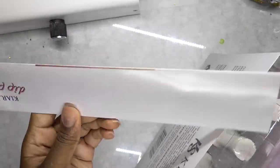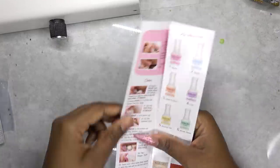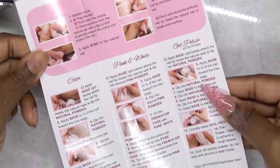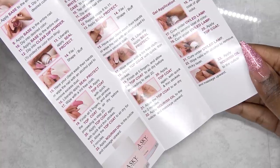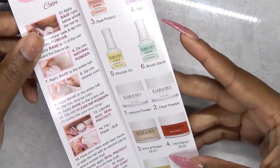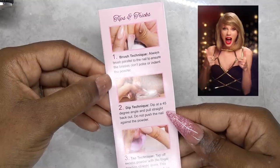So let's open it up and see what's inside. The first thing I see when I open the flap is the instructional pamphlet. And I love how detailed this is — it tells you how to do the color powder, a pink and white, how to apply gel polish. It gives you so much detail. This is probably the most in-depth instructional pamphlet I've ever seen that came with a nail kit. Kudos to Kiara Sky.